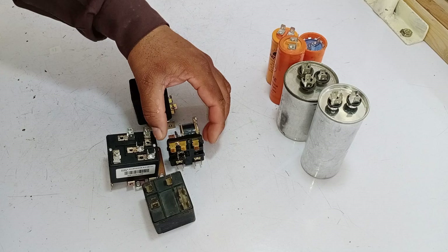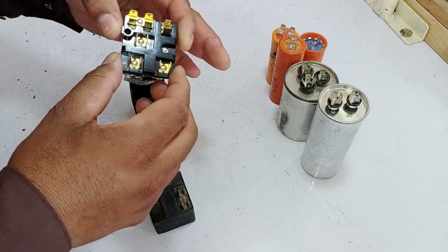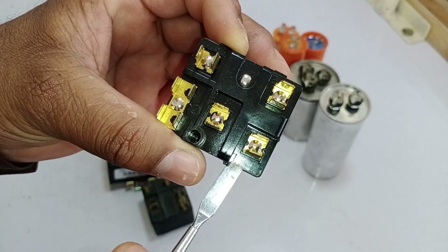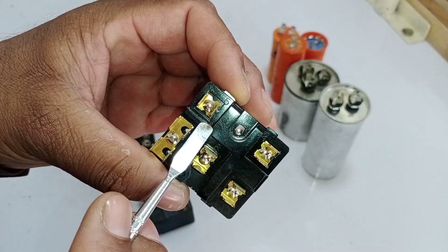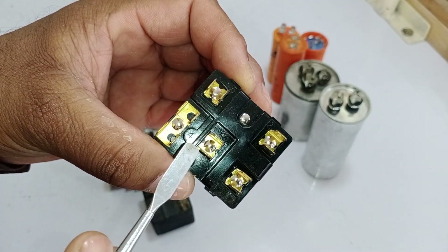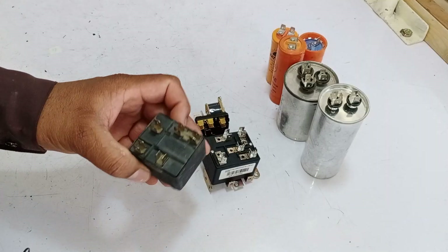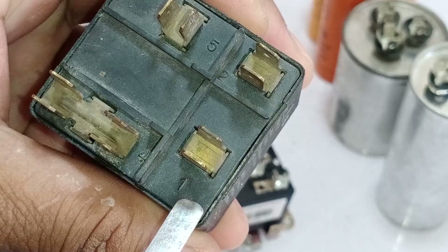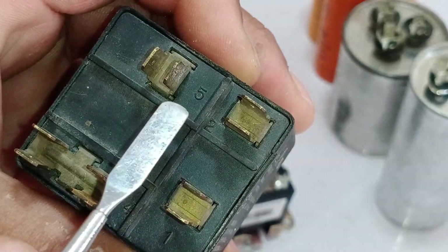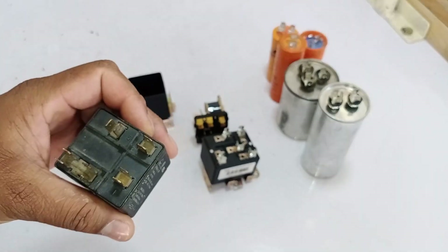Now let's look at an open potential relay to understand its points. Each relay has different numbers marked on it. Here you can see 0.1, then 0.2. There's no 0.3 on this relay. Then we have 0.5, 0.6, and finally 0.4 — this is how this particular relay is structured. However, there are other types of relays as well. For example, this relay has 0.1, 0.2, 0.5, and 0.4. If we understand these points, we can easily understand how the relay functions.